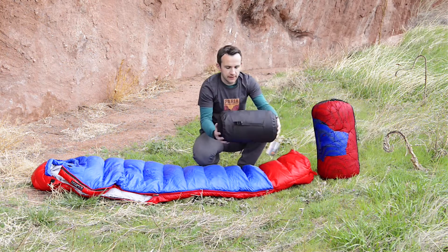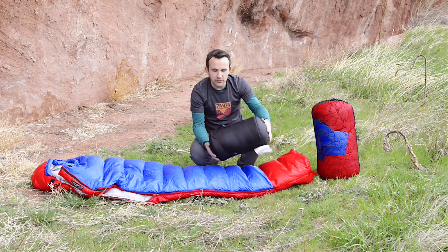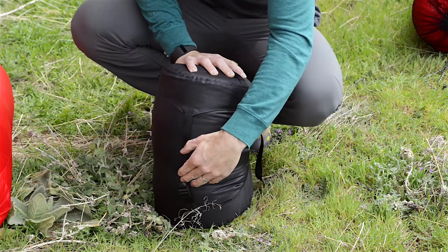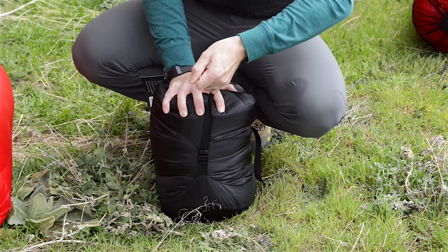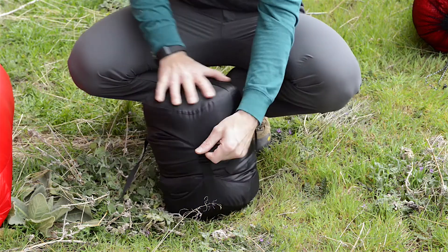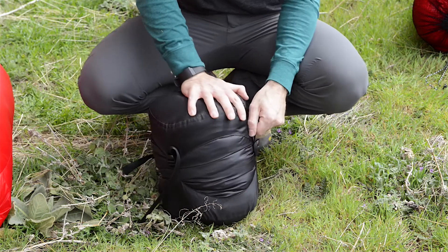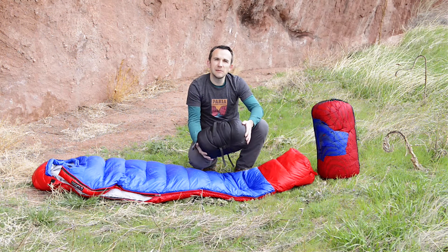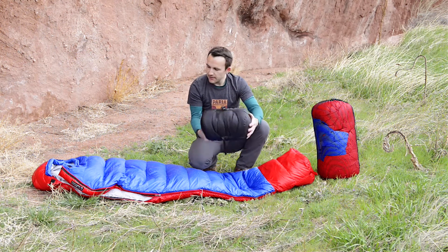And finally it comes with this compression sack. This is how you want to take it out on the trail — you can go ahead and cinch this down, it packs down pretty tight. You can get it pretty small so it fits easily in your pack down in the sleeping bag compartment and doesn't take up too much space.